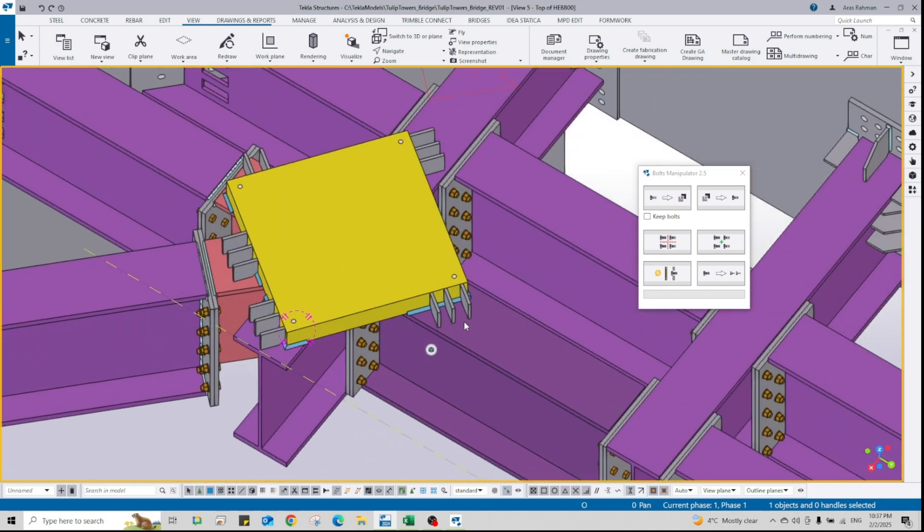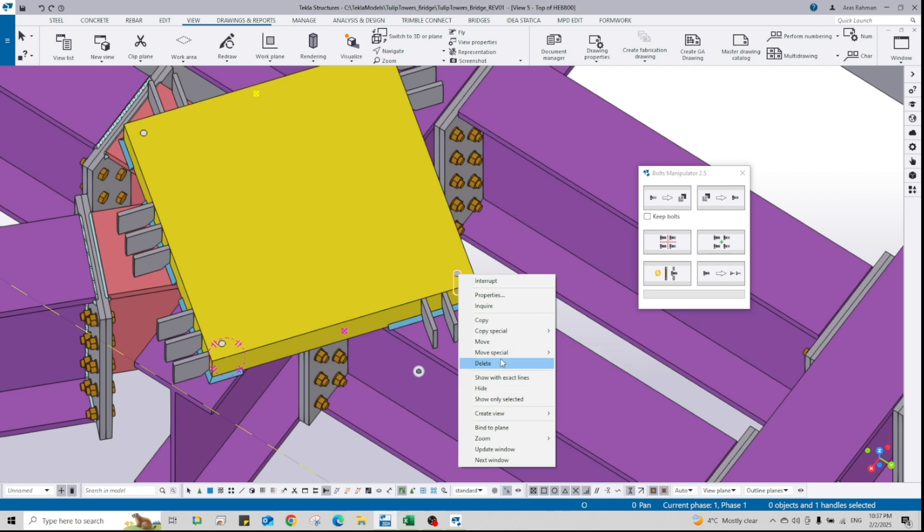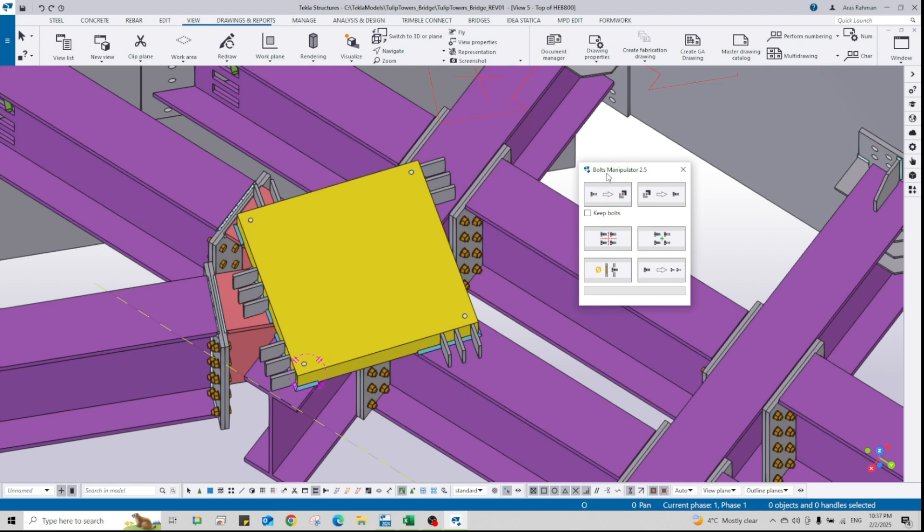It is not possible to bolt a single bolt in a bolt group to a different section. If I select a single bolt and right-click, as you can see there's no bolt part option — meaning it is impossible to use bolt parts for a single bolt in a bolt group. For that reason, I'll use Bolts Manipulator and explode the bolt group into four individual bolt groups. Select the bolt group and use 'Ungroup Bolts'.